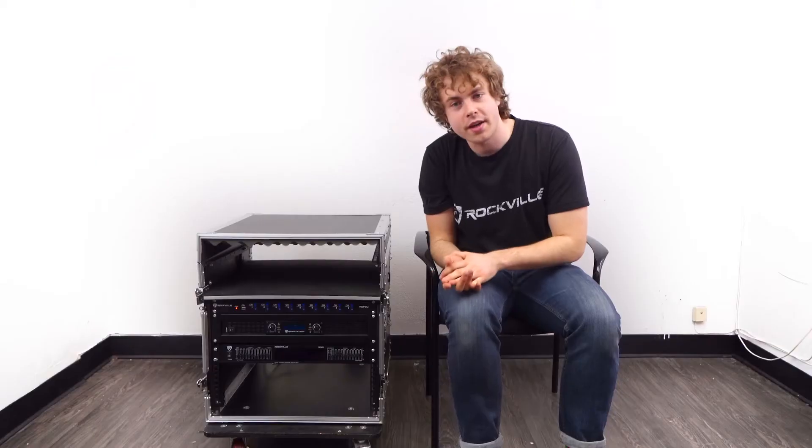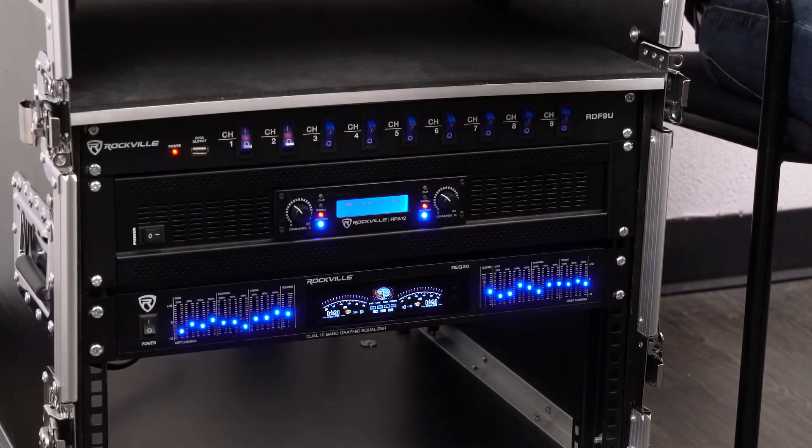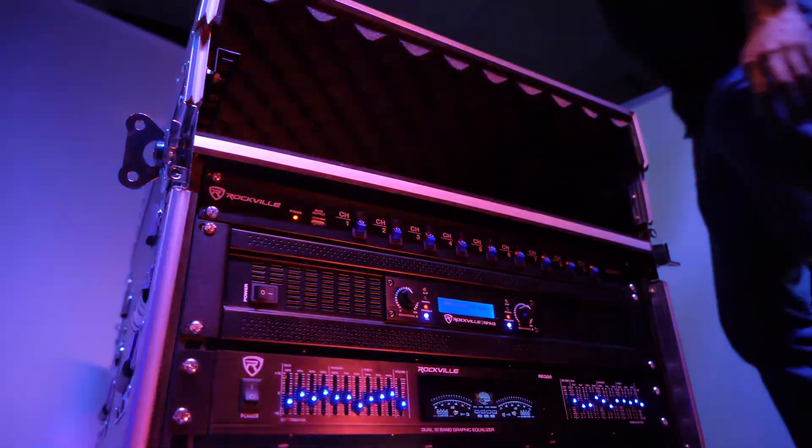So now if I go ahead and turn everything on through my power supply, you should notice all of our rack units turning on. So again we can use all of these outlets with our rack gear for live recording setups, traveling setups and much more.